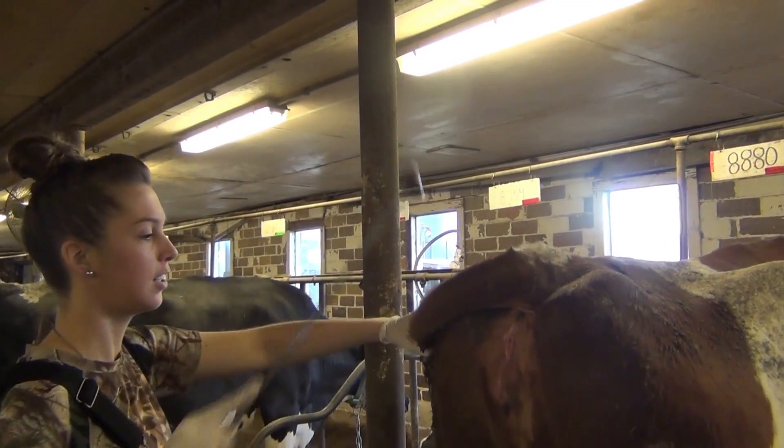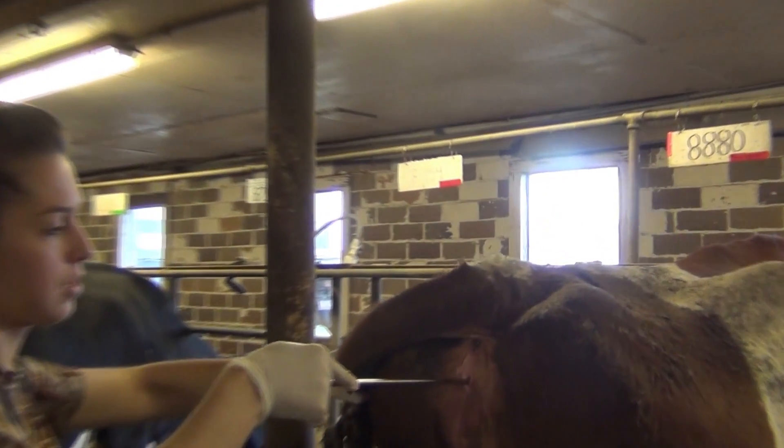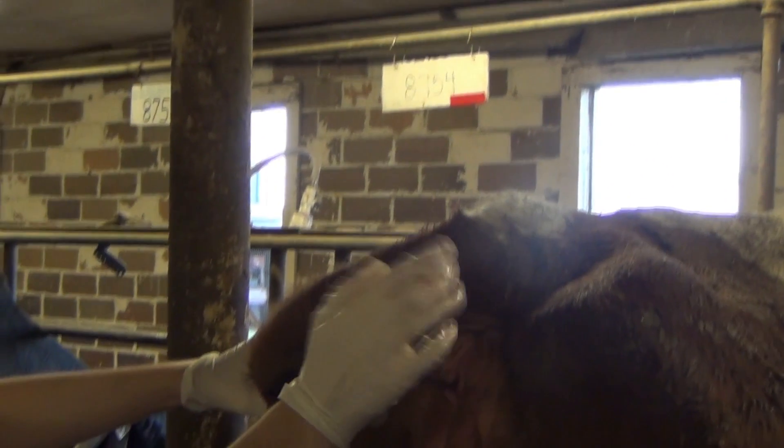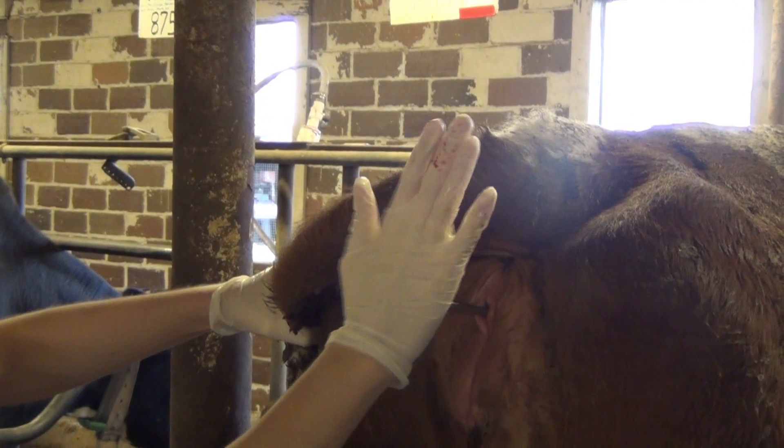From here, grab the MetroTech device from the hand holding the tail and slowly insert it into the vagina of the cow at an upward 45 degree angle. You want to push the MetroTech device all the way into the vagina until it stops. This stopping point means that you have pushed the device all the way up to the cervix of the cow.